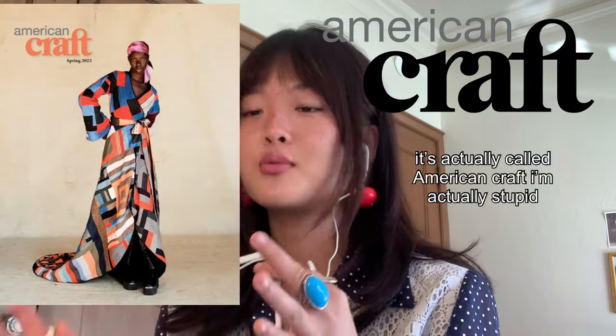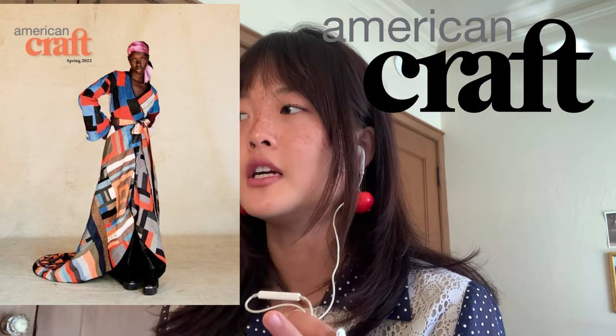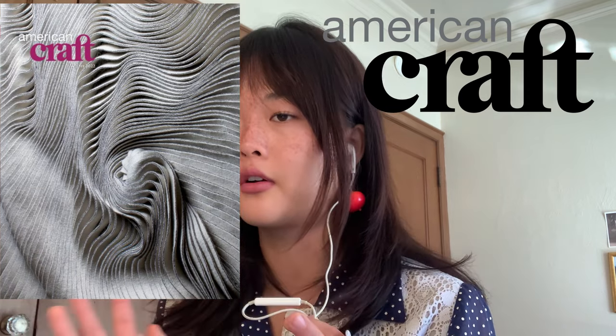If you're a big art history fan, you probably know of the magazine called Craft & Design. It's really renowned for introducing new artists and new sculptors. It's mostly architecture and sculpture focused rather than fine art or 2D.